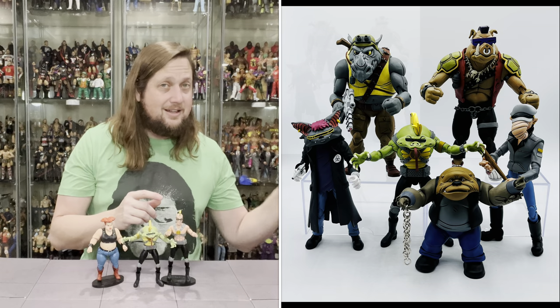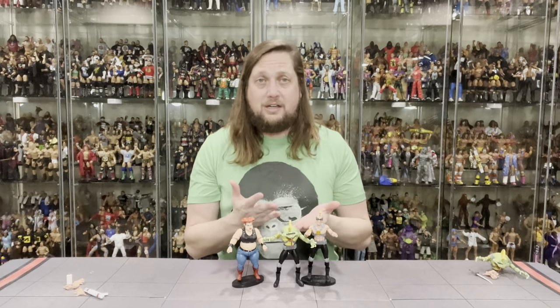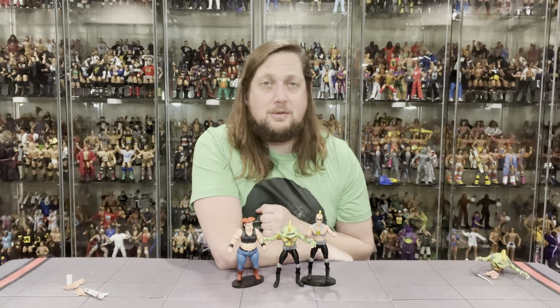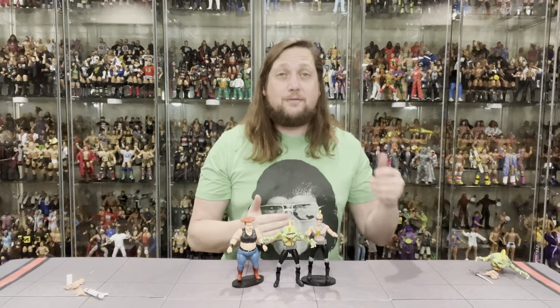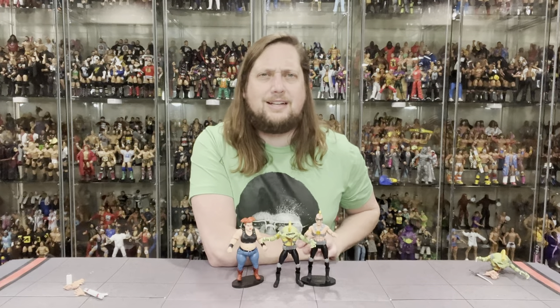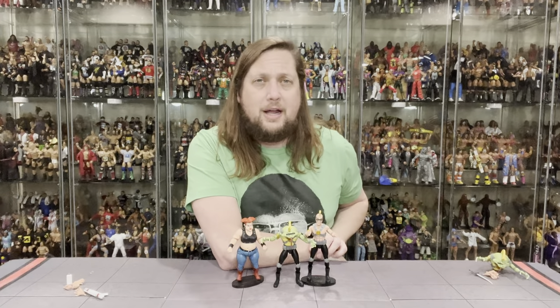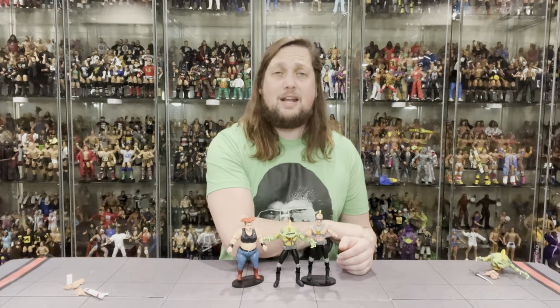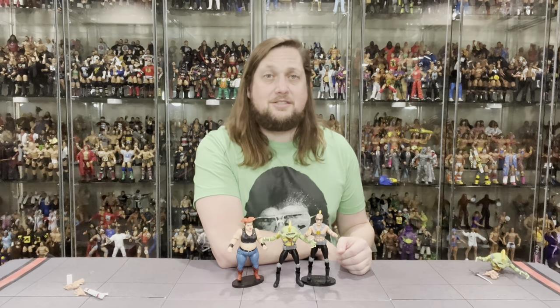Very cool set. Some quality issues — the glasses broke right out of the package without me even touching them. You shouldn't have broken toys out of the pack; it's the bane of our existence. But that's the way the old cookie crumbles sometimes. There's Grunt, there's Jersey Red — what are your thoughts? Are you picking this two-pack up or going one step further and getting two like me? Let me know in the comments. Don't forget to like the video, subscribe, turn on the notification bell — we've got videos every single day. More content over on the Patreon channel. For Grunt and Jersey Red, I'm Bread Jesus and I'll see you all real soon.